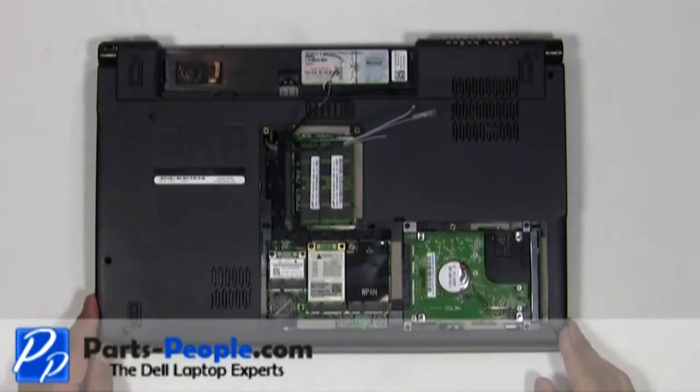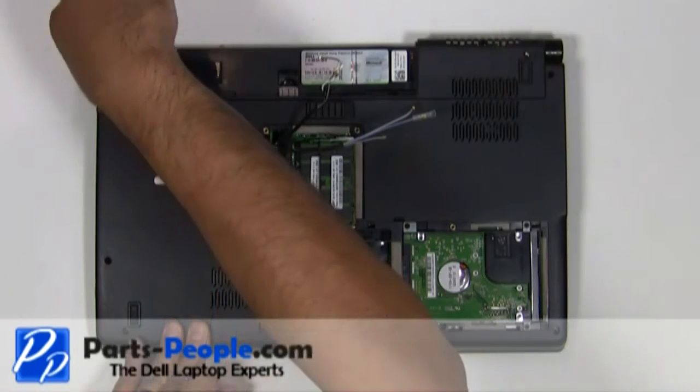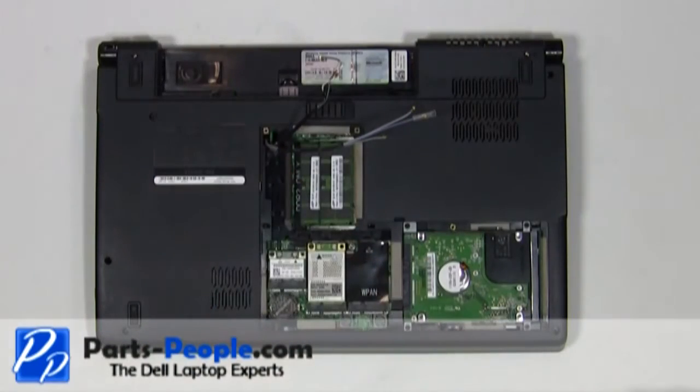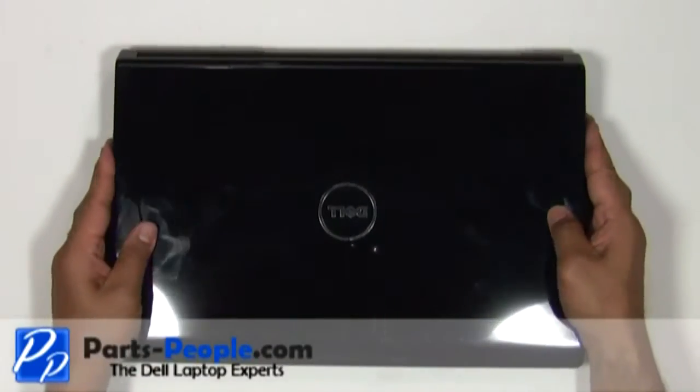Unscrew the two hinge screws holding down the display assembly to the base. Flip the laptop over, open the display assembly and flatten it out as much as possible.